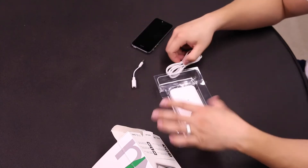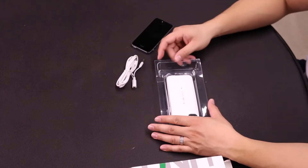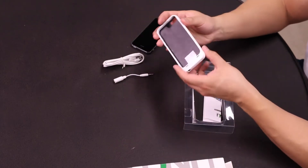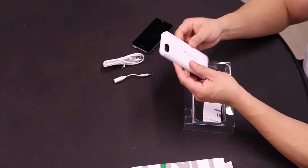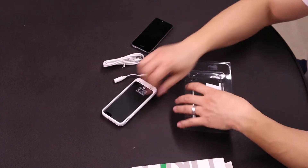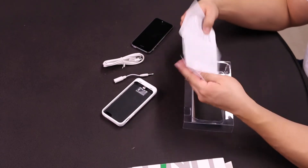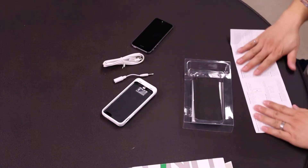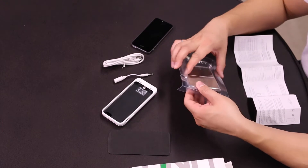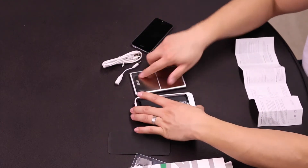Inside the box there's a headphone jack extension, a micro USB charging cable, the actual battery case, user manuals, a phone thing, and then what looks like the UNU charging platform.